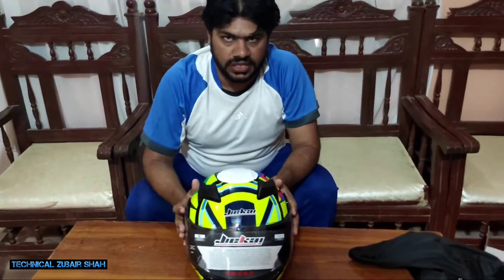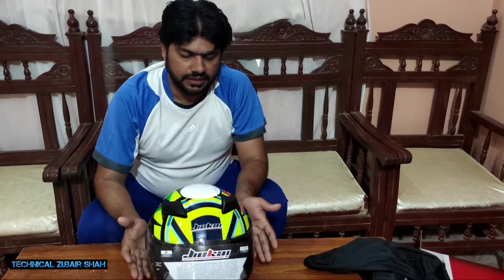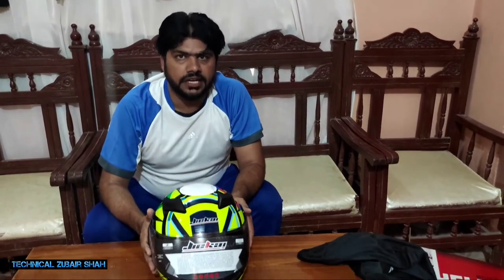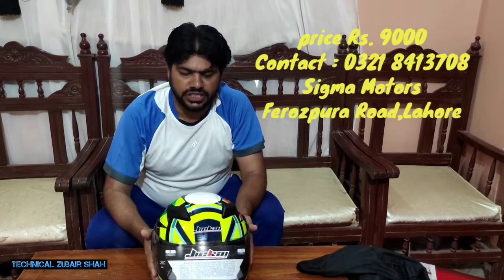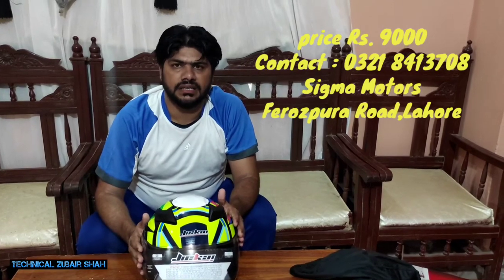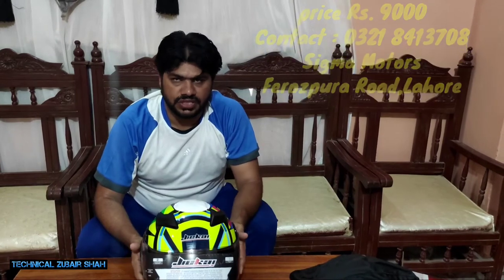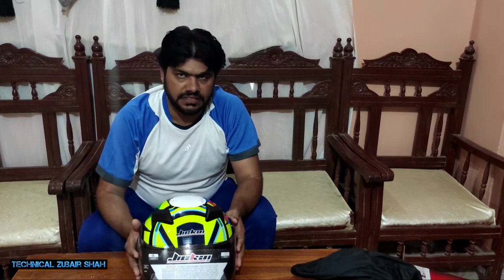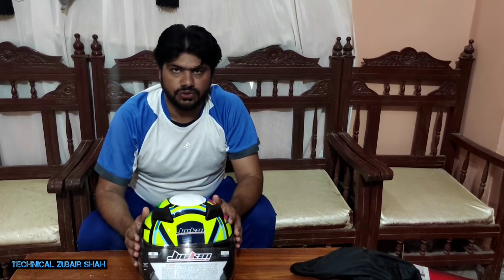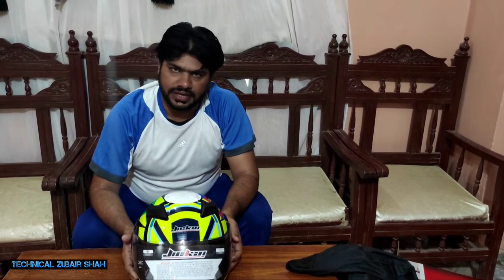If we talk about price and quality, I will give it 10 out of 10. The price is 9000. This is the latest 2100 model, and we will get it for you from Lahore, Islamabad, and other big cities. I have taken the road from Firozpur — you can see them on screen and contact them.